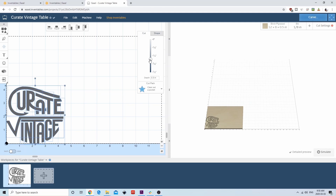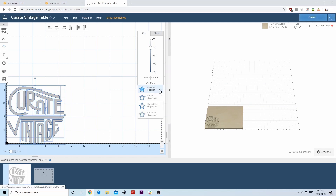Drag and select all the features, and we'll set the depth that we want to cut to. We don't need to cut very deep — an eighth of an inch should be sufficient, as we are going to be filling this up with epoxy. Our cut path will clear out a pocket, since we want to cut a pocket for the whole logo.